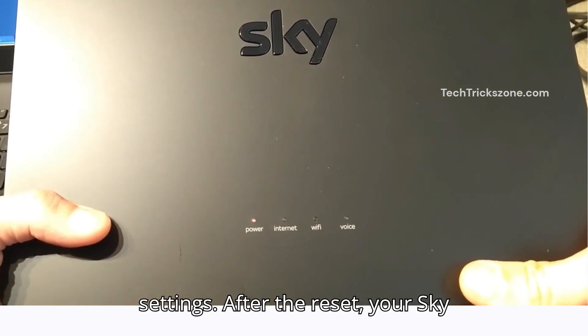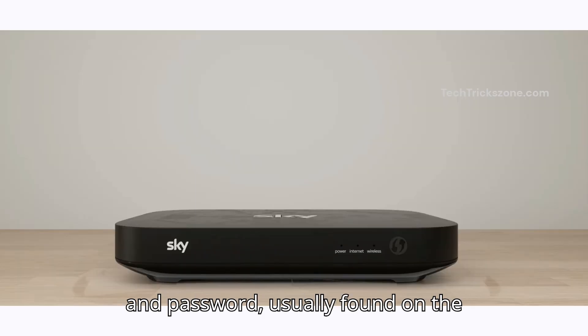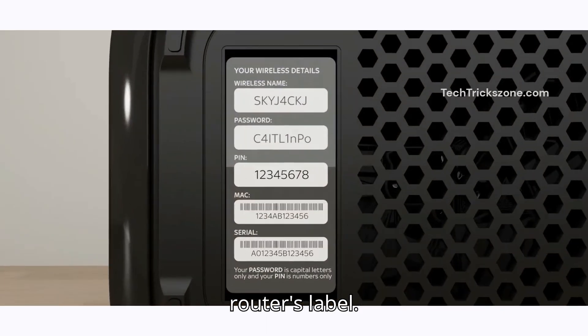After the reset, your SkyRouter will use the default Wi-Fi name and password, usually found on the router's label.